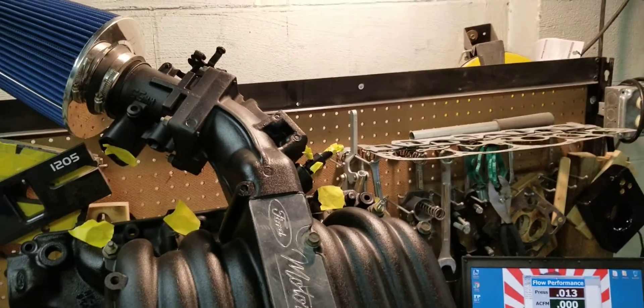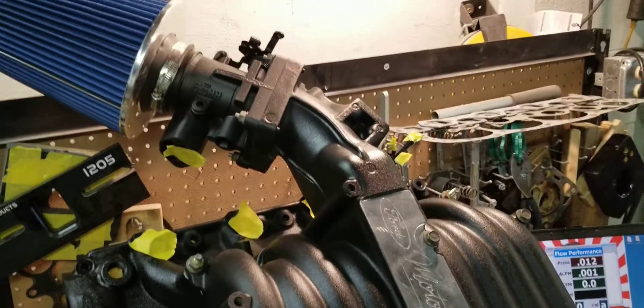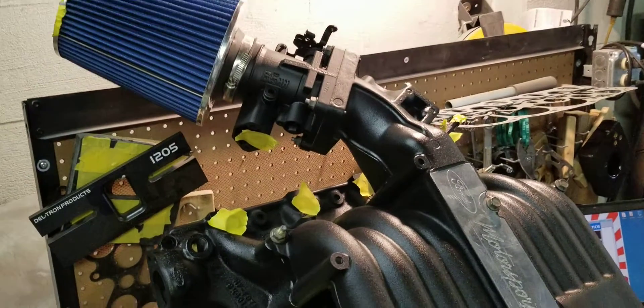Hi, this is Tony over here at BigDogs Porting and today we are going to flow a customer's 94-95 Cobra intake manifold that received our Stage 2 port work.